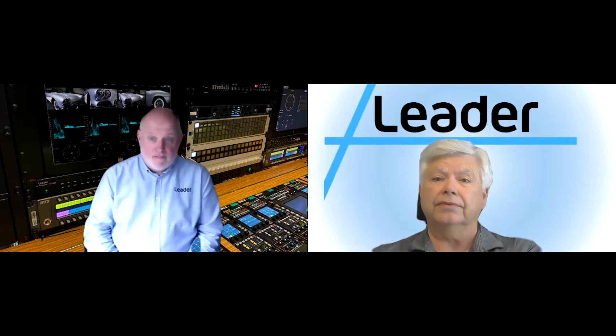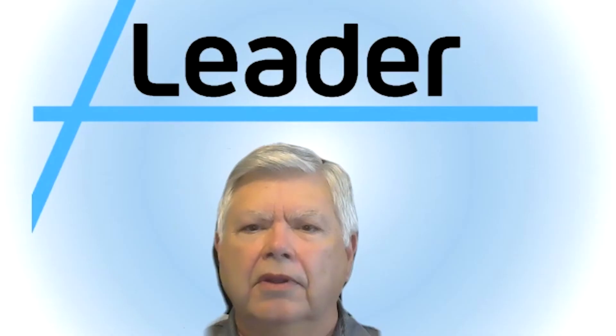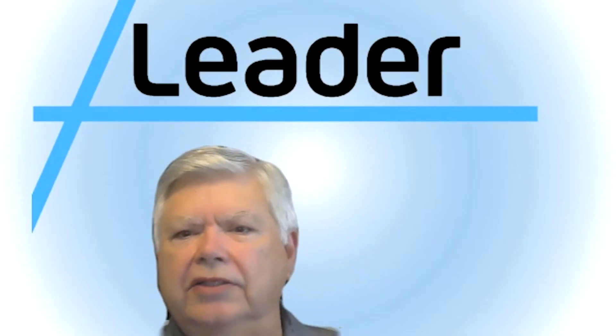If you're currently involved or considering using SMPTE 2110 or 2022-6 and 7 in your day-to-day broadcast operations as either a system integrator, broadcast design consultant, systems architect, IP network engineer, or DevOps engineer, then I'd recommend staying tuned. So, let's talk about technology.